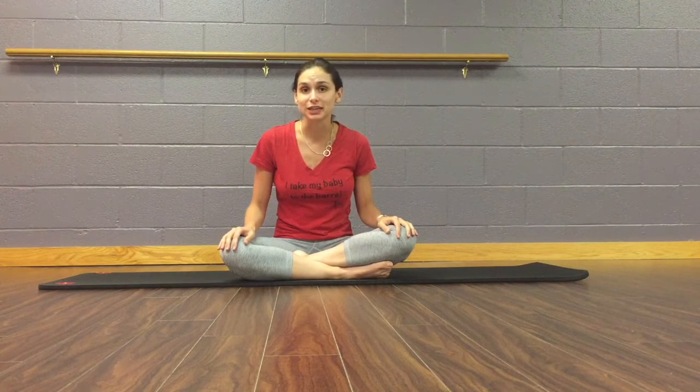Hi moms! It's Tori from Babies at the Bar here. I'm excited you joined me again for part two of our three-week series: the top three postpartum exercises you need to know.